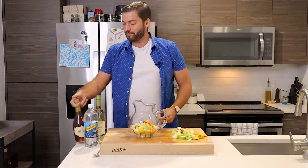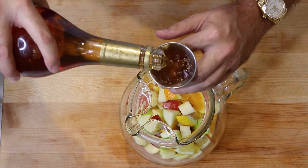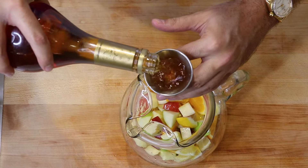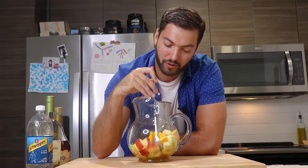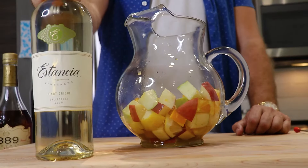Now we'll hit it with three ounces of some brandy. Go ahead and mix your fruit in the brandy so that it absorbs some of the alcohol. If you want, you can let this sit for about half an hour, but I'm in a hurry — it's really hot outside and I want to drink this. It's wine time!